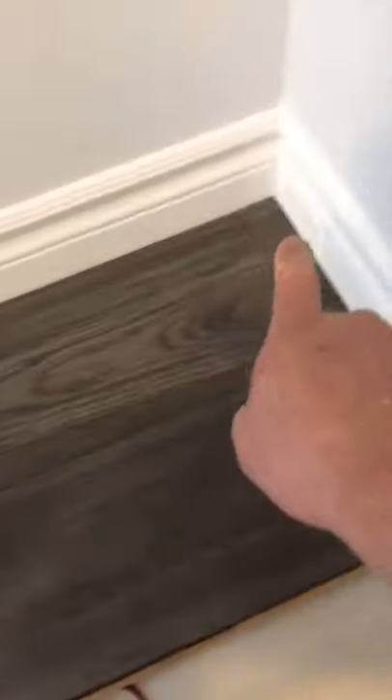Next tip: we're going to be doing the shoe mold around the edge of the baseboard to cover up where the laminate butts into there.